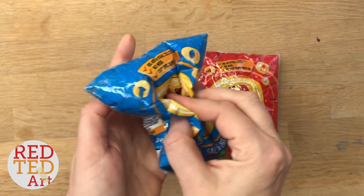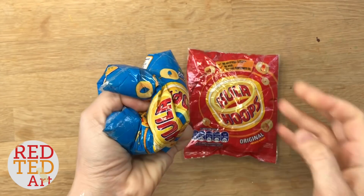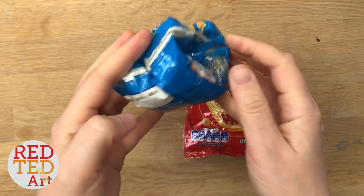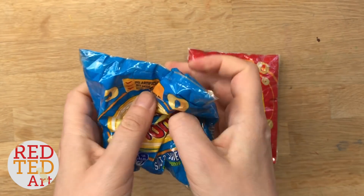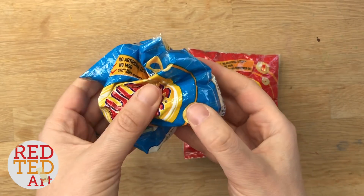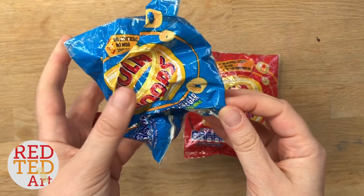Hello, welcome back to Red Turred Art. Oh my goodness, I think this is my favourite squishy today because it is so, so ultra slow rising. It is so easy and it was probably the easiest out of all my squishies to make. So come on, let's take a look and see how these squishies are made.